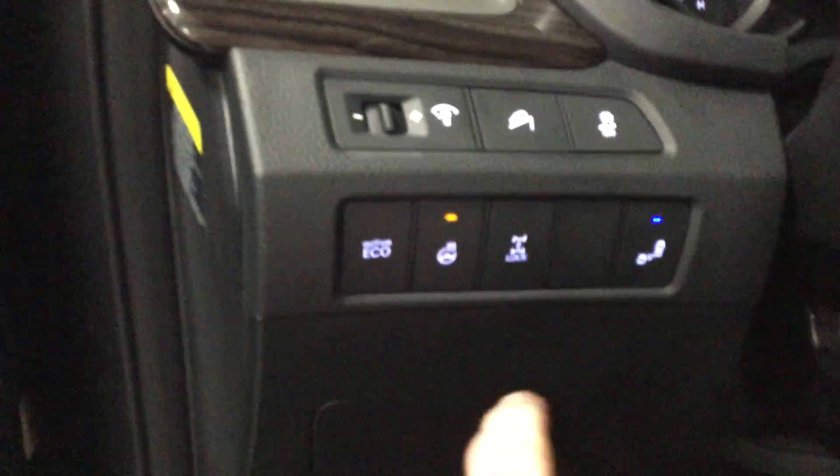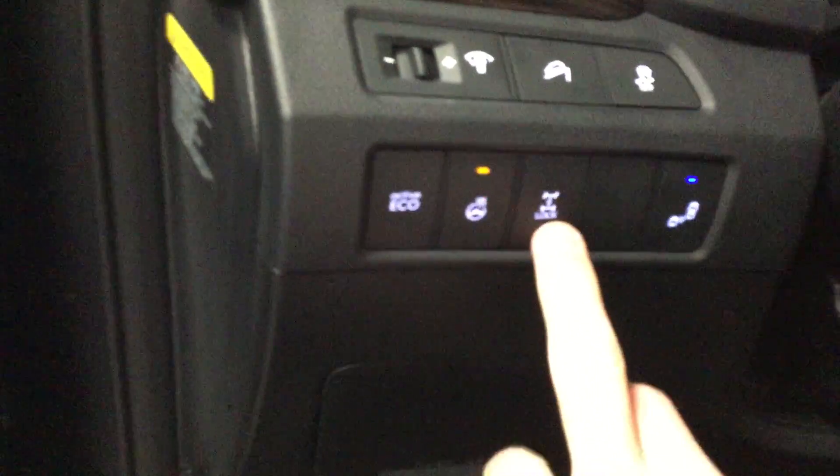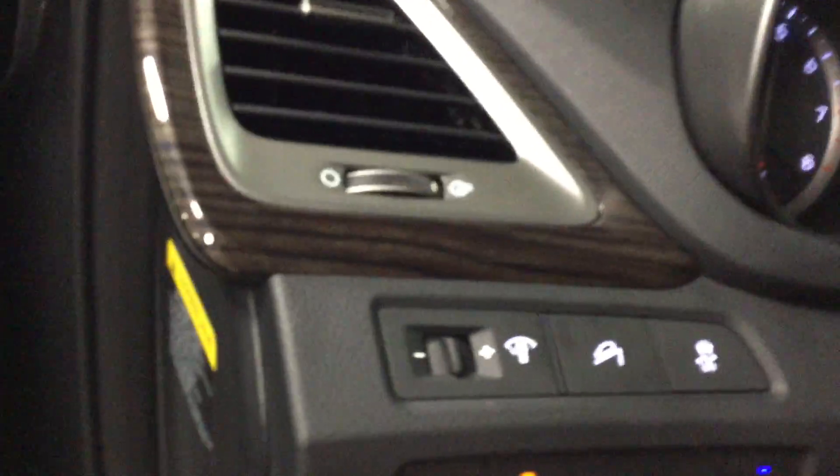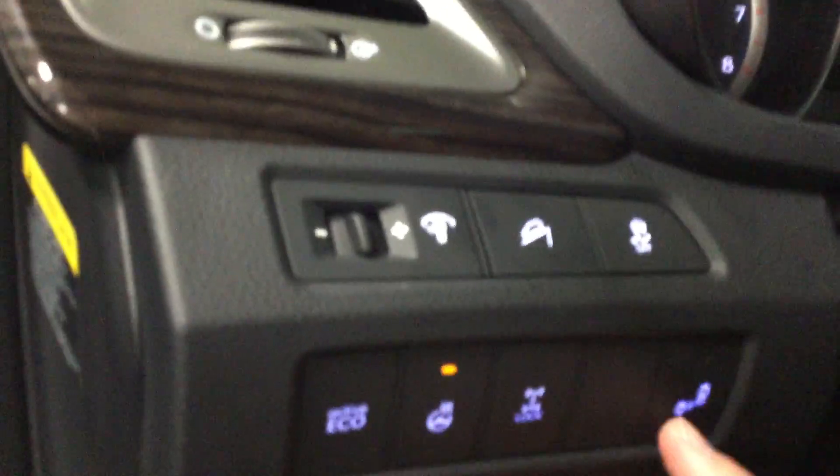We have the heated steering wheel right here — you can turn it on and off. There's a rear differential lock so your rear wheels can be locked. This also has hill/sand assist as well as blind spot detection. Let's go ahead and turn it off because I don't want to idle inside the shop.